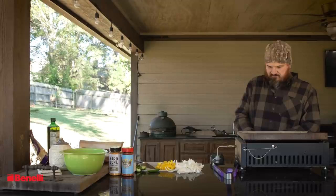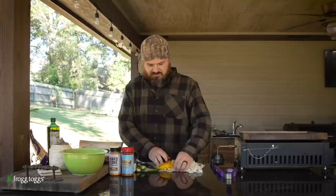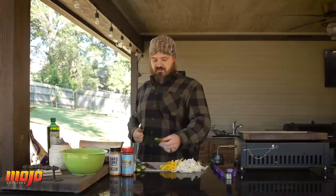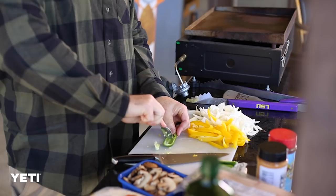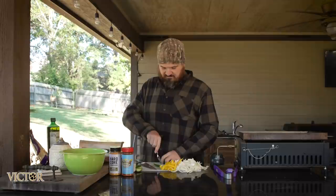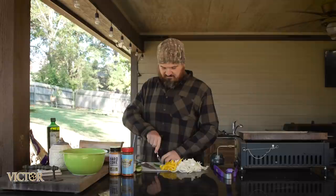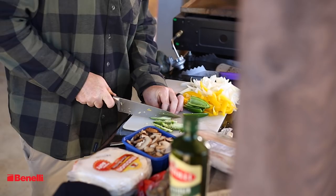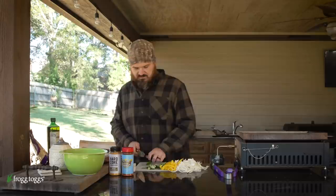I'm going to go ahead and light my griddle so it's nice and hot for when all the veggies go on — we want it hot so everything cooks quick. For the jalapeño peppers, I've split them down the middle. I'm going to hull two of them out, remove the seeds and the white membrane to decrease the heat a little, but I'll leave one with everything in there for a little pass-through heat. Then just chop them super thin.